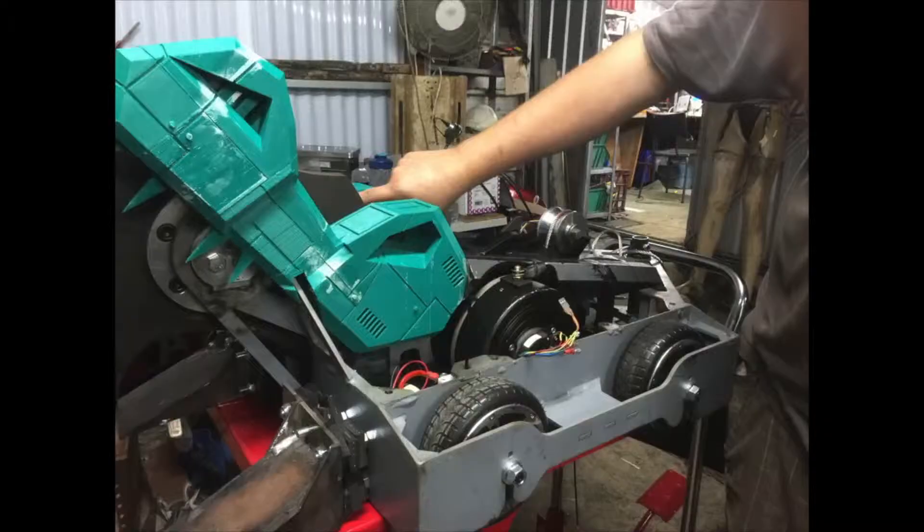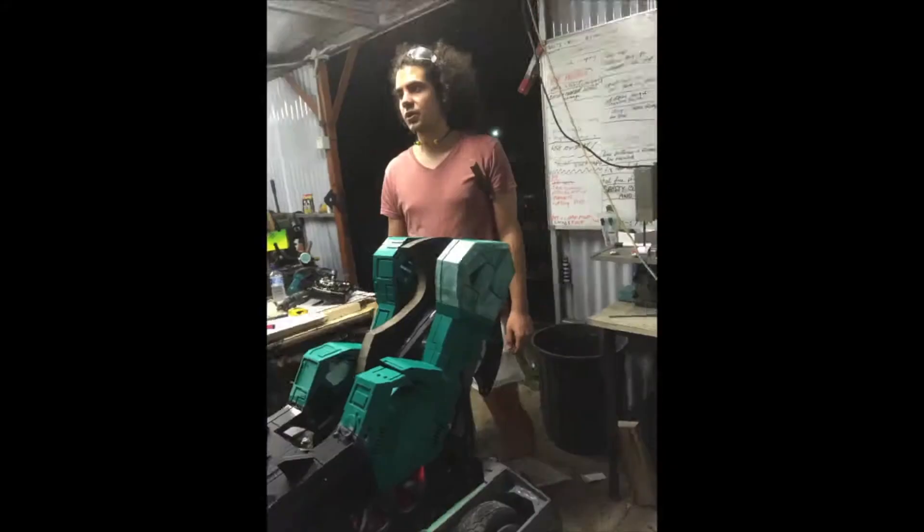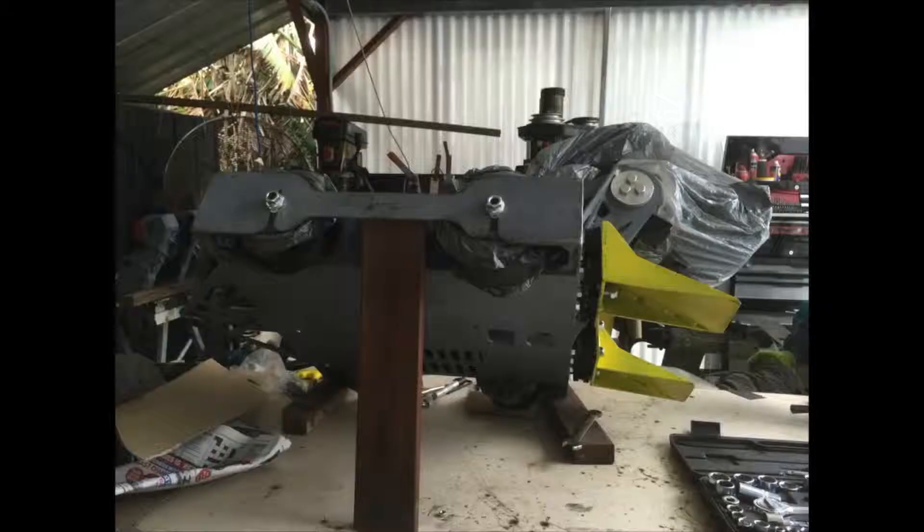Around Christmas time that year I got a massive box of what I thought was junk. That was it — no instructions. So from there I just started YouTubing everything and ended up putting it together in my shed.